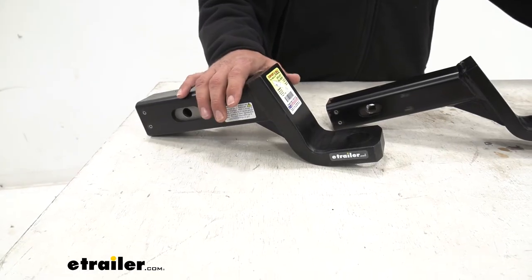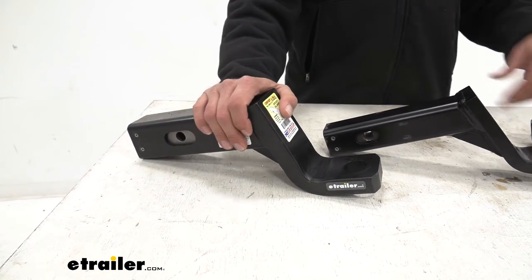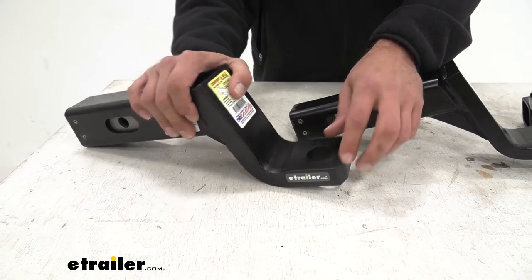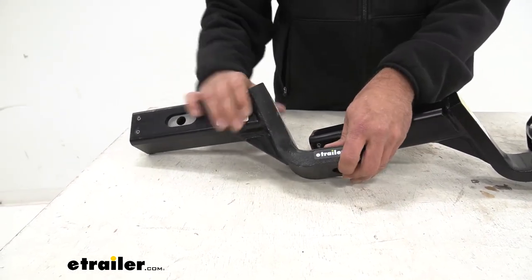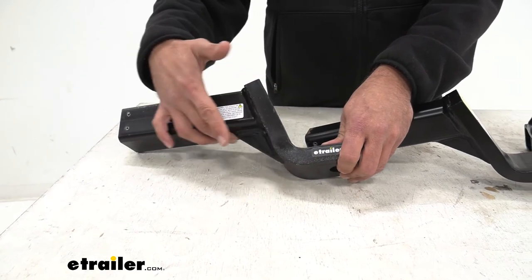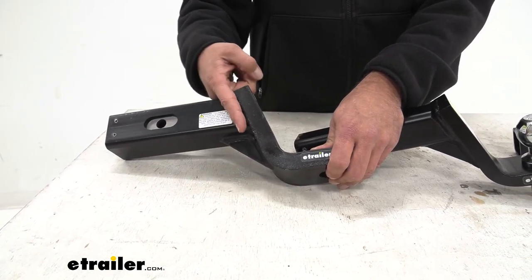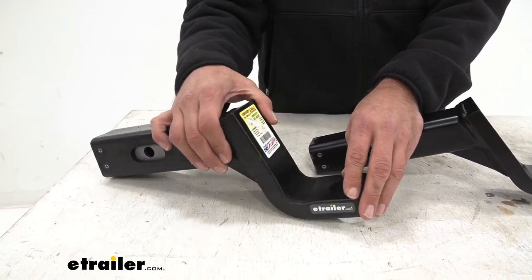Looking at the 2 and a half inch model, this one goes up to 18,000 pounds of gross trailer weight, and it's also going to use the larger inch and a quarter ball shank. You can see that base is much thicker than what we see on the standard. It still has that same reinforcement that we see on all of them, and that really helps to reduce any flex that can sometimes cause damage to those welds.